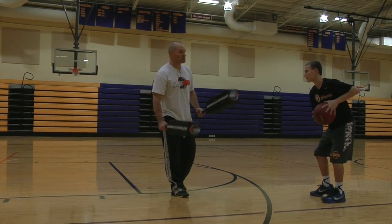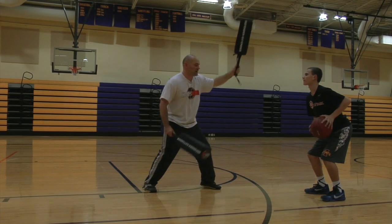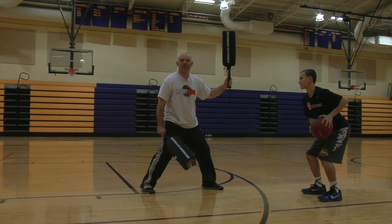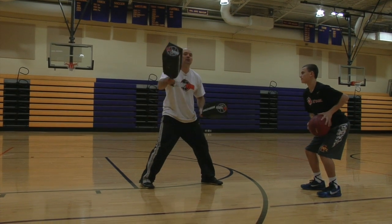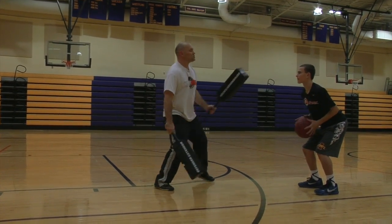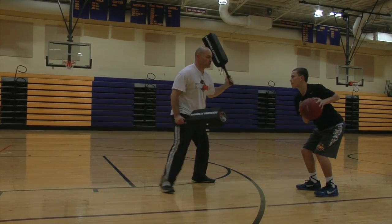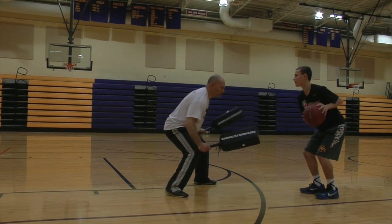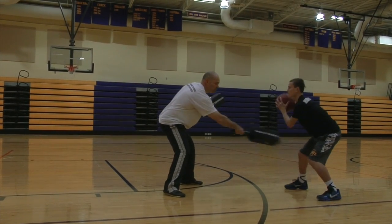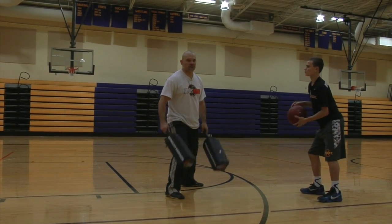You can use the Defender Extenders to work out a triple threat, so he's going against a longer, taller, more athletic player. I can challenge his shot, I can challenge his drive, so now he has to work on moving the defender. That's the key to the Defender Extenders — you must learn to move the defense. So if I challenge, he can work on his pump fakes, getting me up, getting me moving, he can jab step, try to get me to move. I can challenge his dribble, he can sweep through. So he's just going to work on all the things you would out of triple threat with the Defender Extenders.